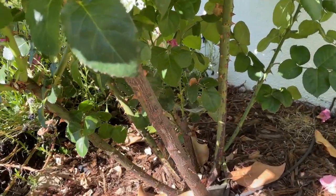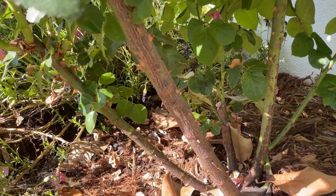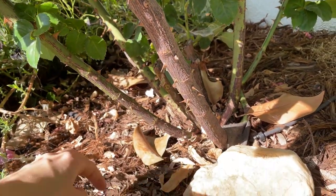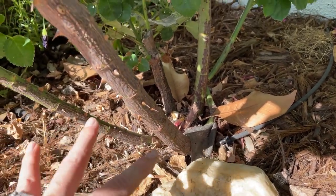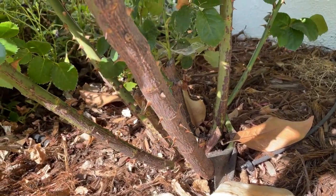I'm going to show you the base of this rose because I think it looks so good. You see how open and airy it is? This is exactly what you want with your rose. And you see I have my drip line going right at the root base, so I'm never watering on the plant itself, which it loves.